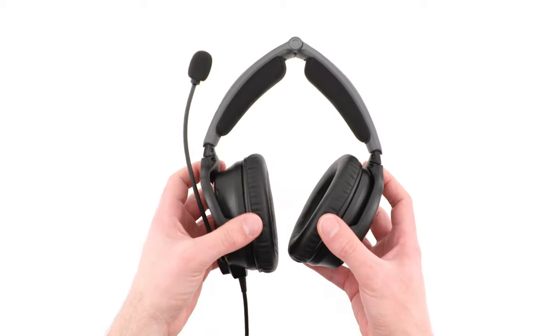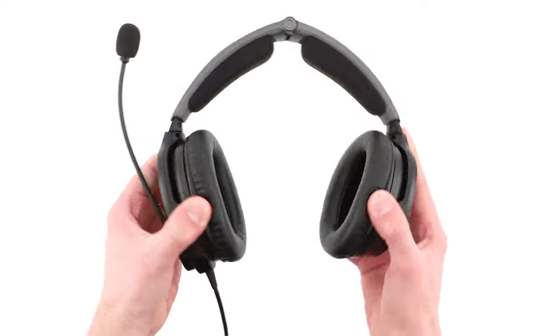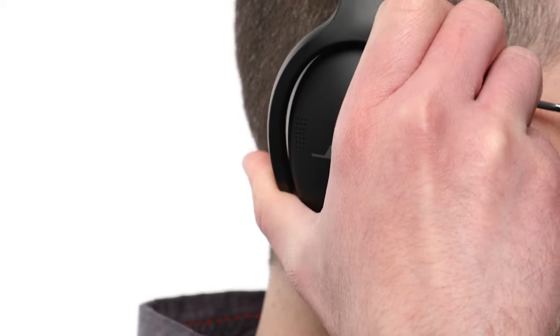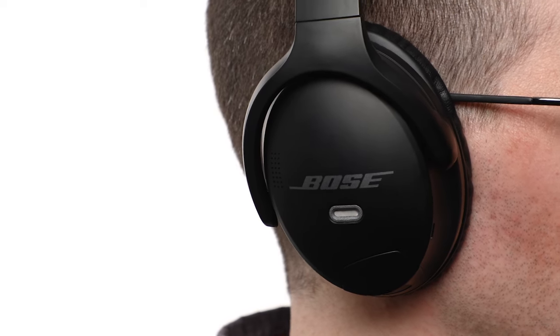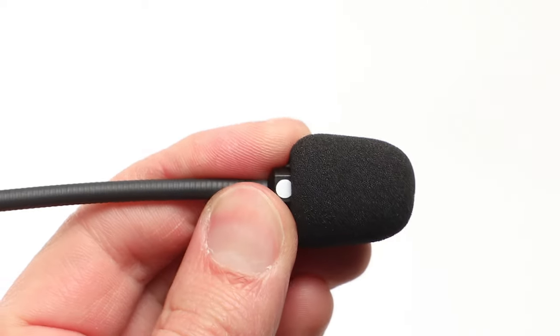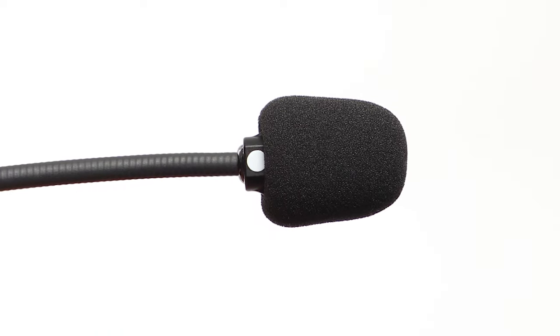Now let's try on the headset. Notice the left and right icons inside the ear cups to orient the headset properly. Place the headset on your head and adjust the headband so that the ear cushions completely cover your ears and create a proper seal. Grasp the microphone base and adjust the boom so the microphone is half an inch from your lips and the white dot on the microphone base is facing your mouth.